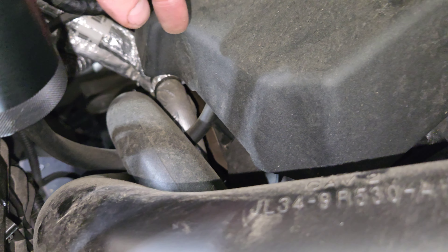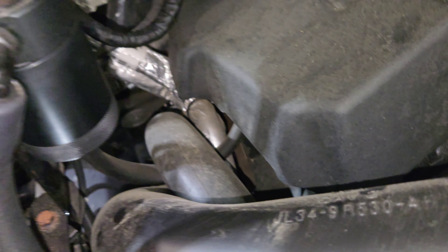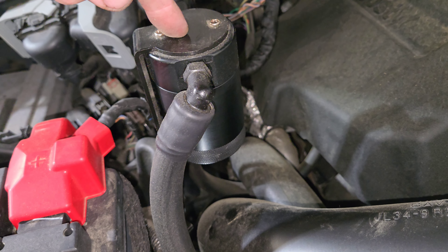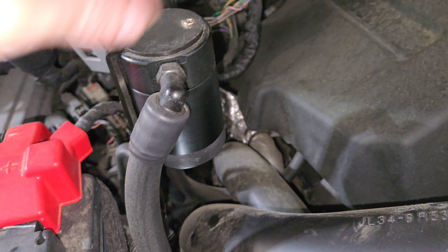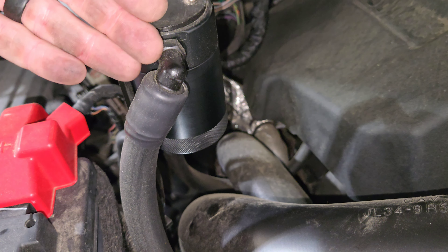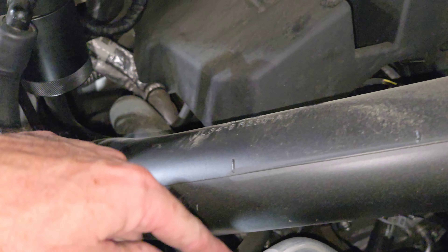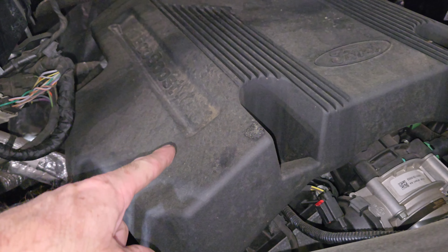When crankcase pressures happen, oil vapors accumulate and travel through this hose and come up here. It's baffled inside. When those oil vapors become heavy enough, they fall and collect into this cup down here. Then clean air — not air with oil vapors in it — will go back in through this tube into the intake. This essentially keeps oil out of the intake.